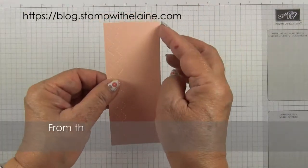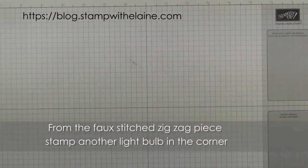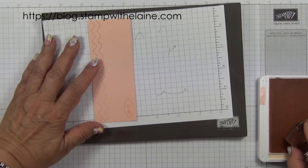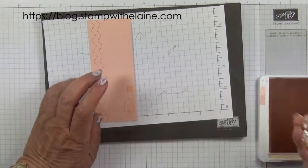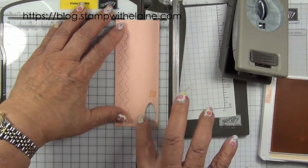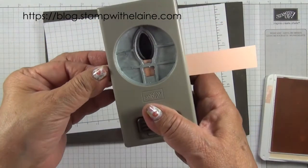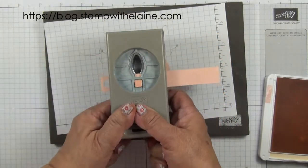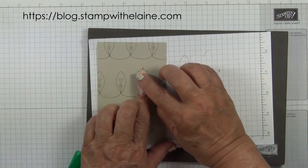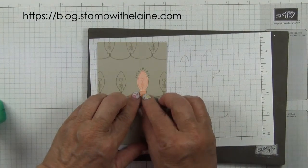From the 2 inch by 5 inch petal pink piece — that's 5 cm by 12.7 cm — we're going to stamp a little light bulb and punch it out. Stamp it at the bottom, and one here as well. Bring the trimmer out and just trim that off, as close to the light bulb as possible. Then you can reach in to punch out this part of the bulb. Put a bit of Tombow on there and glue that on top, then leave it to dry.